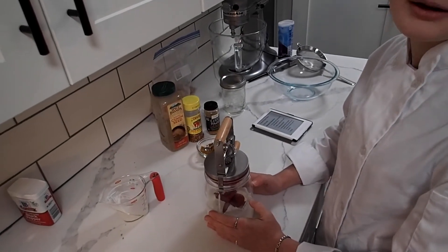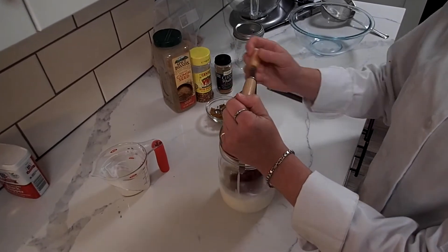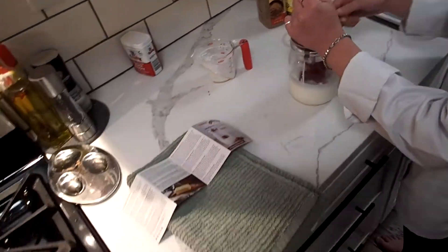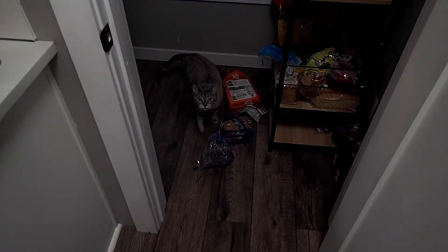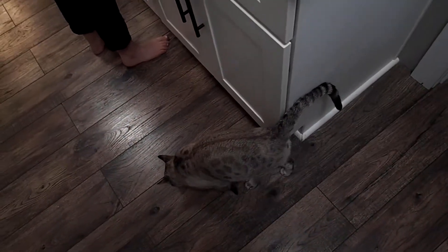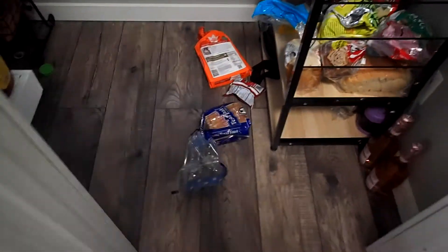For step one you're supposed to crank it for five to six minutes. Our cat likes to raid the pantry — he's a fan of Hawaiian rolls and bread for some reason. He won't go for the jerky, he wants the bread.